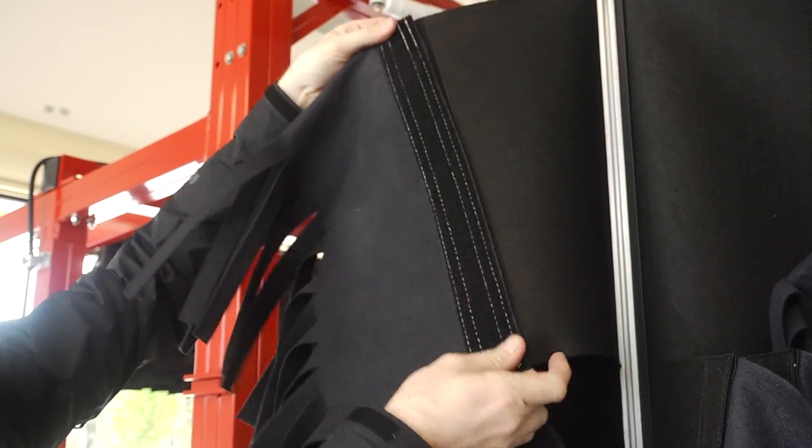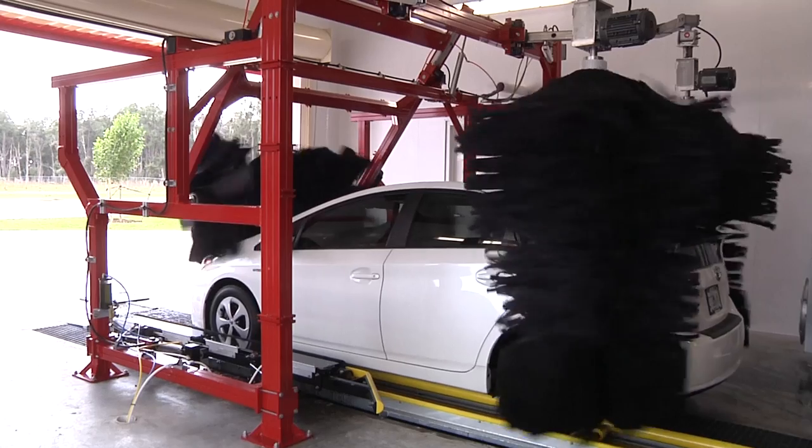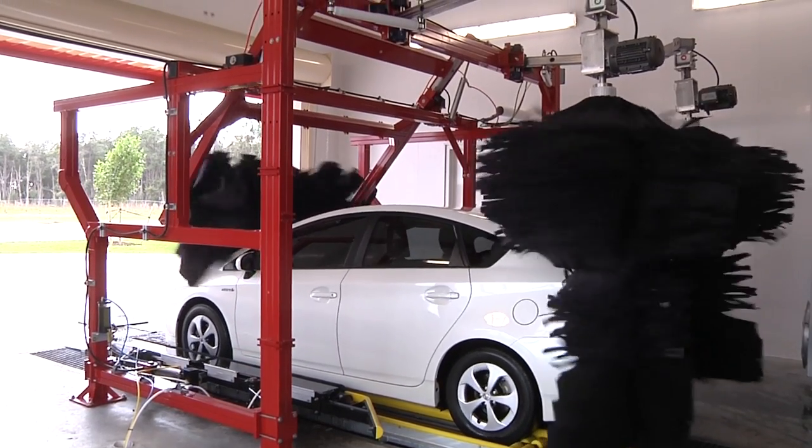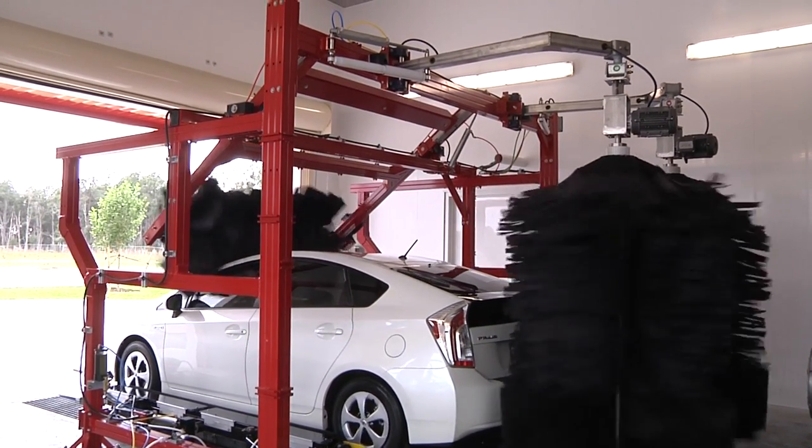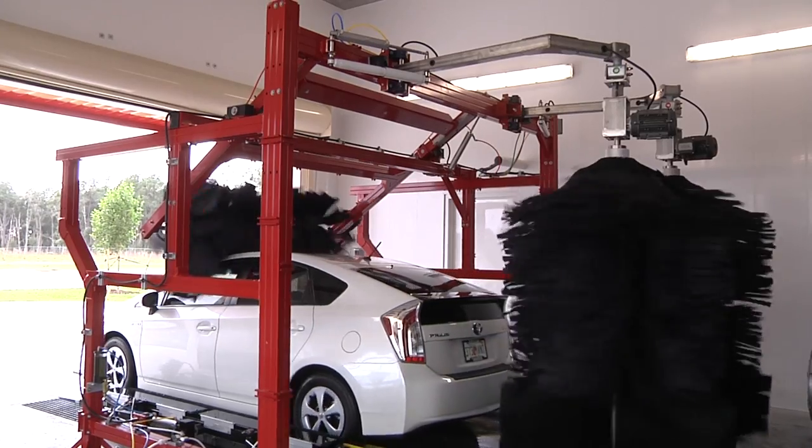While one set is working, the next set is washed, dried, and waiting. Change from one set to the other every couple of months to ensure consistent wash quality, or nightly for maximum performance if you're buffing every car at a high-volume location.